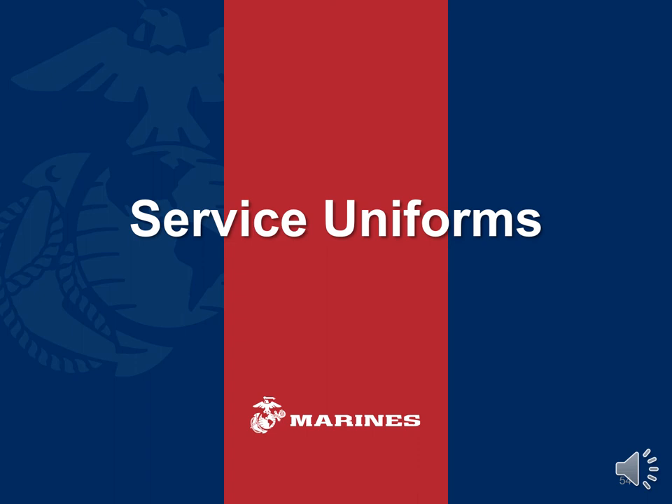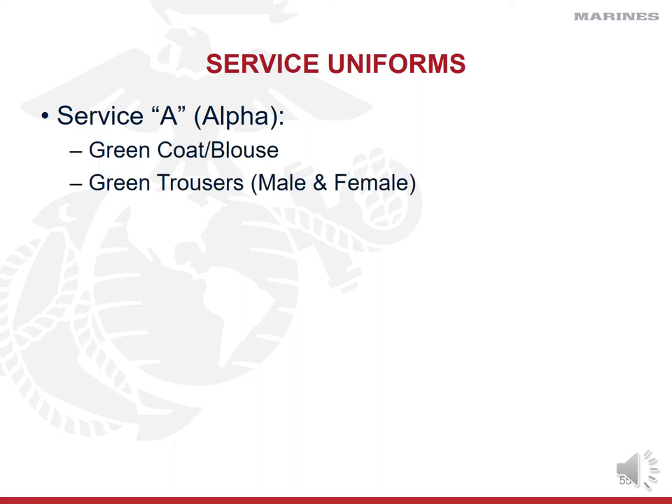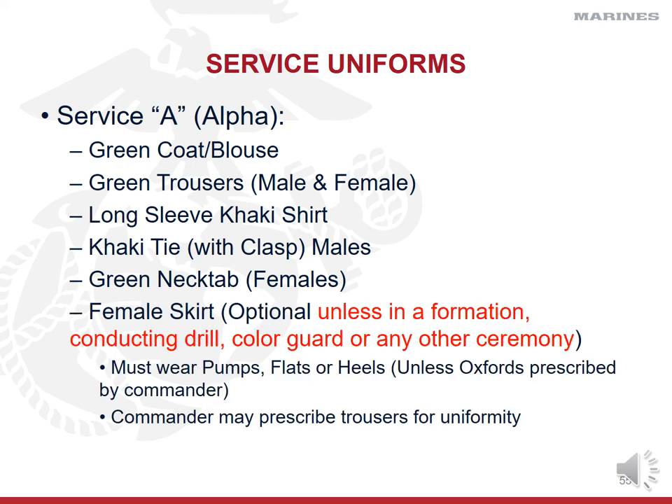Now let's discuss service uniforms — the daily wear category, also categorized by the phonetic alphabet. The service Alpha uniform is worn with a green coat, green trousers, and a long-sleeve khaki shirt. Males wear a tie; females wear a neck tab. All female skirt options discussed previously apply here as well. Your unit leader will designate either a green barracks cover — swapping the white crown for a green one — or the garrison cover, which is what most cadets wear since it's simpler. You will only wear ribbons and shooting badges with service uniforms; no Marine is allowed to wear medals with any version of the green service uniform.